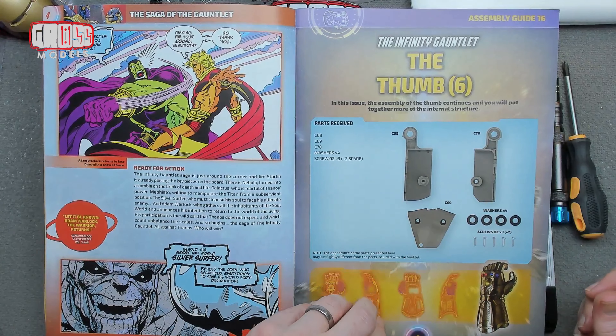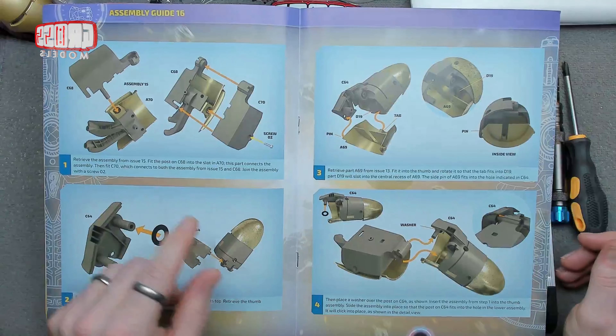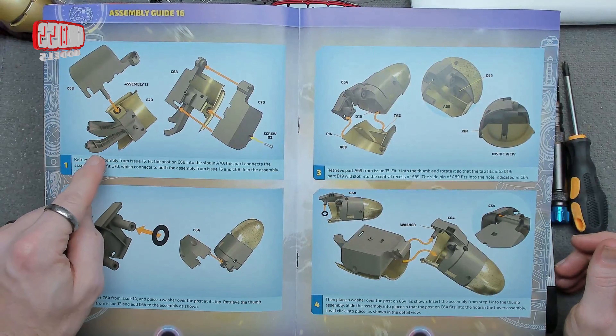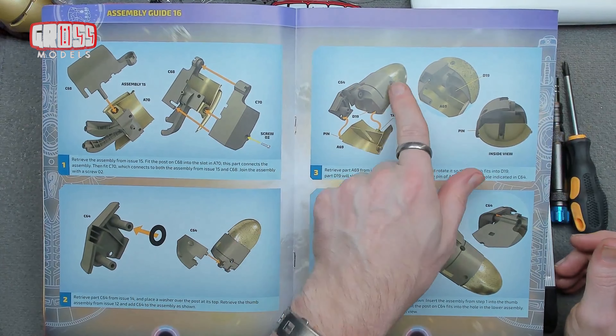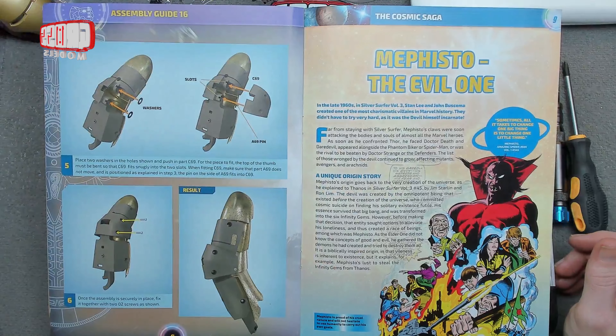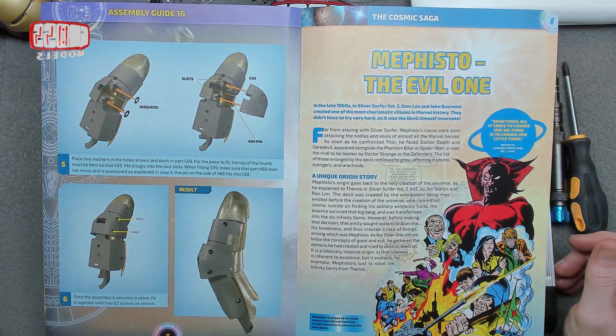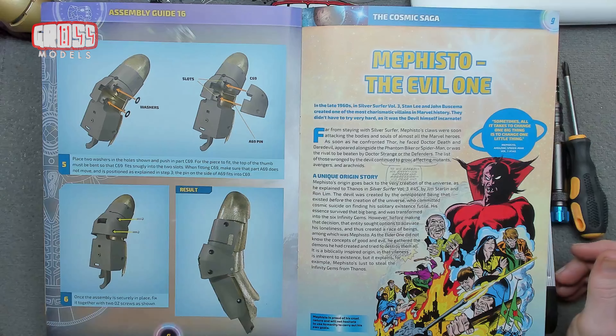So we've got part six of the thumb to build — more washers and more parts to put in. We've got to build that on from last time, building surrounds around that, more washers, then connecting the thumb bit to it by the looks of it. And eventually it's all going together a bit like that. So that will be how we look at the end of this build today.